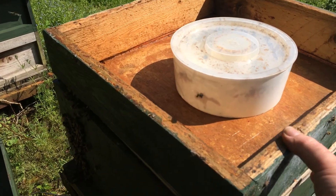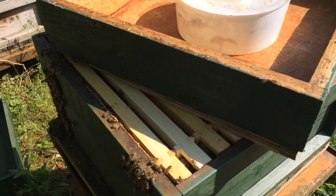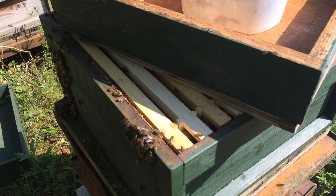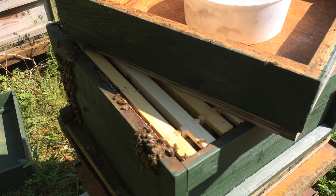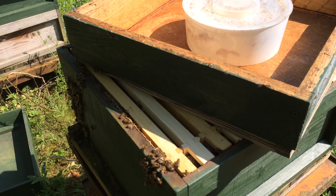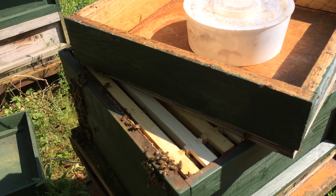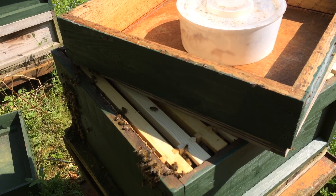But if I just remove the cover board you can see the empty frames, and it's already working quite well. We've just got to learn how to think and speak bee. Okay, I'm not doing another part to this, but that's basically what I'm going to do with this aggressive colony.